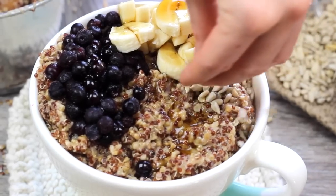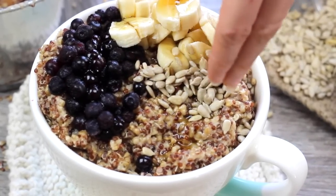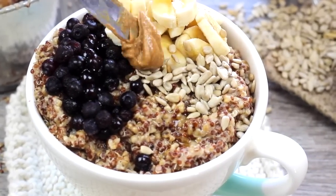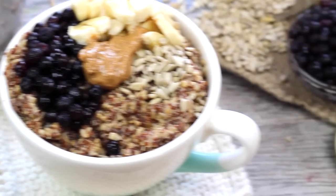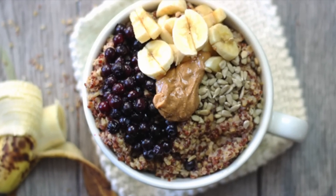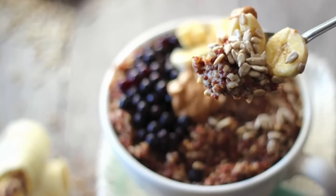A third favorite are sunflower seeds — I basically put the same toppings on all my oatmeals because they're just my go-to. And then just to top it off, like the cherry on top, I'm going to add a spoonful of almond butter, which just makes it really delicious and creamy and just melts right into the oatmeal.